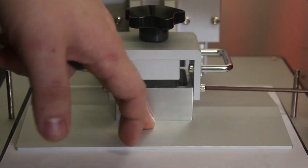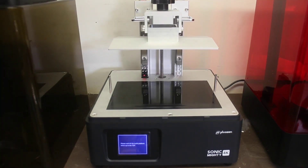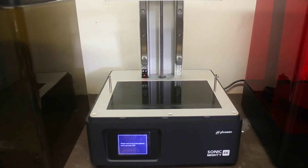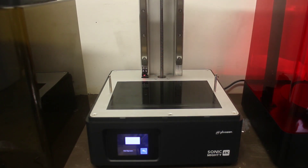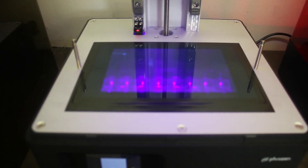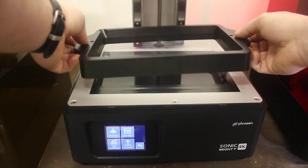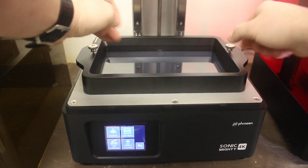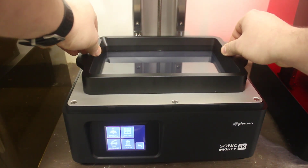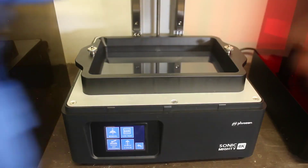Fast forwarding through that — everyone knows righty tighty lefty loosey. We're done with that. Now we'll wait till it goes up to the top. I'm going to check our LCD to make sure it's all working good. Looks great. So it'll end the exposure and now we can put our vat on. The vat's plastic and has some thumbscrews. I wish the thumbscrews were captive in some way, but it'd be hard to make it like that and still be easy to remove.